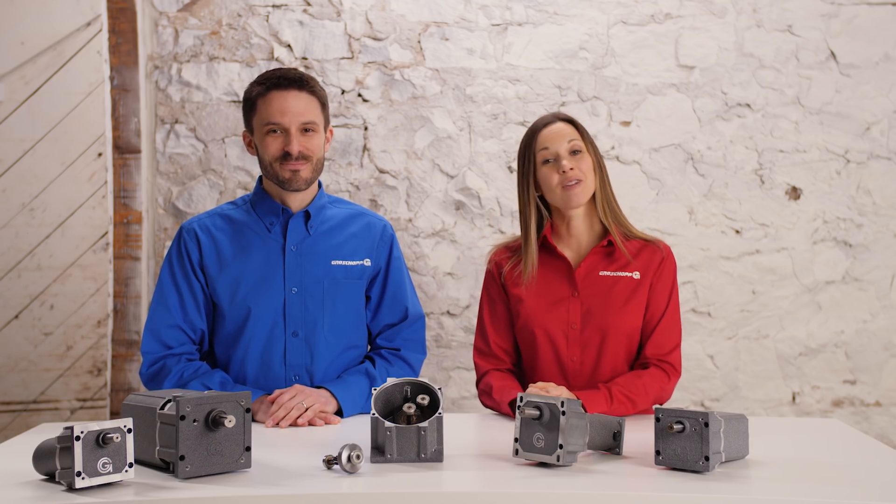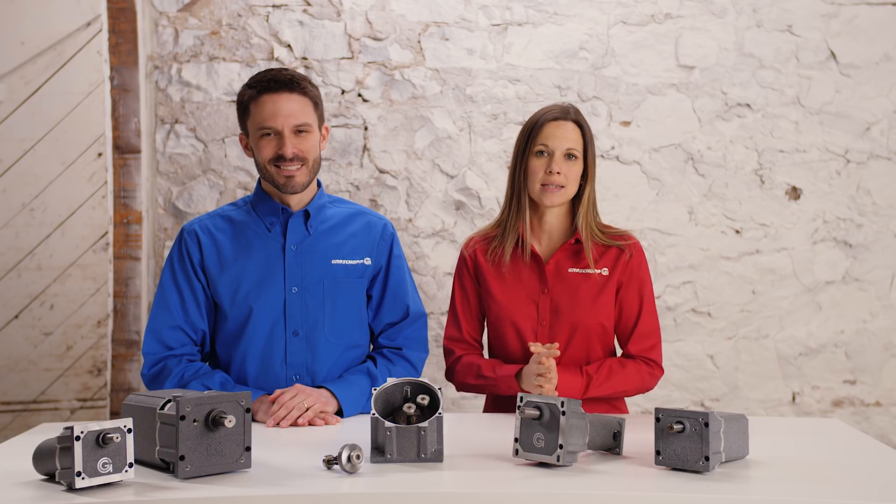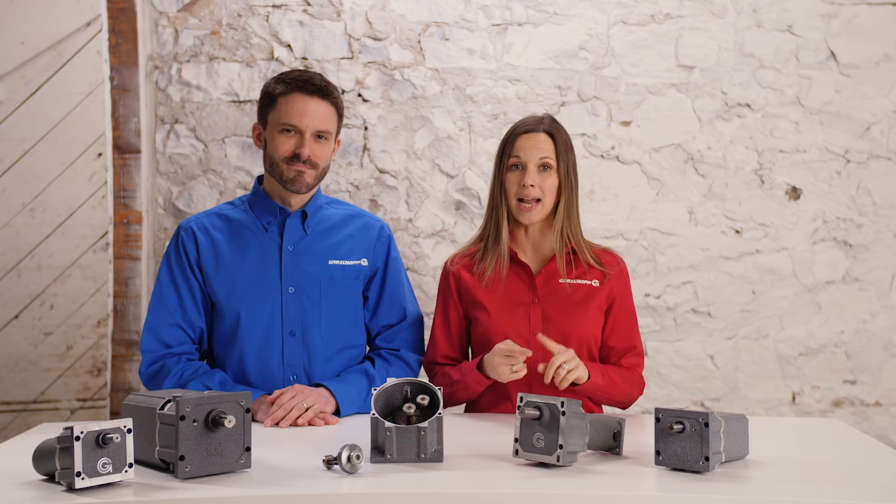Hi, this is Janet and Joe with Groschopp. Welcome to the second video in our series on gear motor basics. We're beginning our discussion of gearboxes. For this series we're focusing on three common gearbox types: parallel shaft, planetary, and right angle.